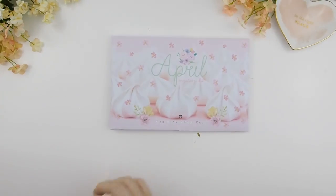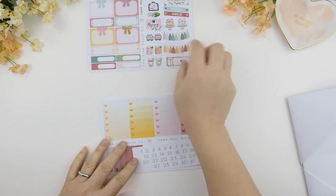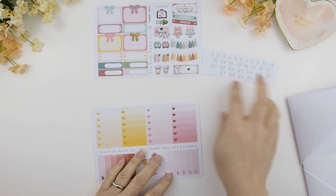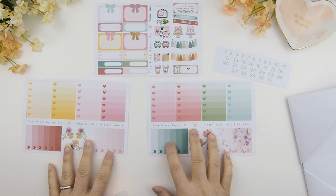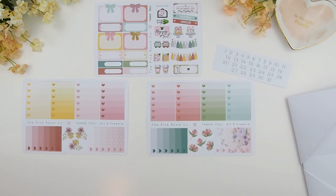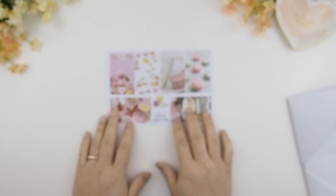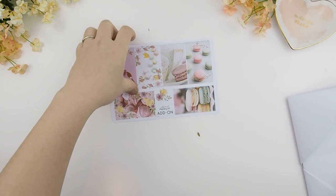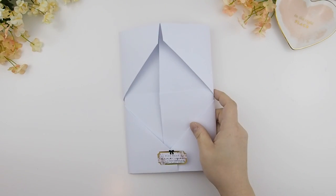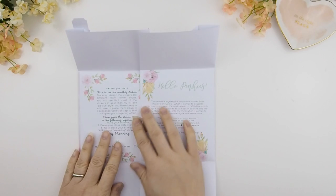Let's open this baby up — all you do is just pull it out. These are the freebies that come with the mystery kit: you have our deluxe sampler sheets, number stickers, and two ombre heart checkbox stickers for the correlating weekly kits. I also want to quickly show you the add-on that comes with the kit — three full boxes on the left are for Kit A and the other three are for Kit B, or you could just combine them together.